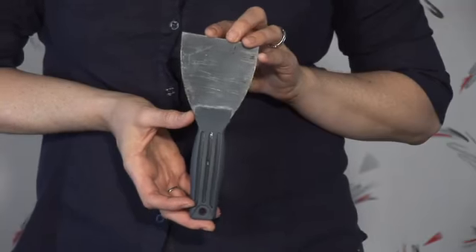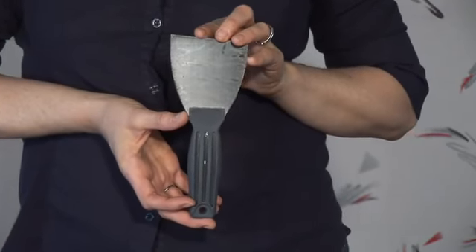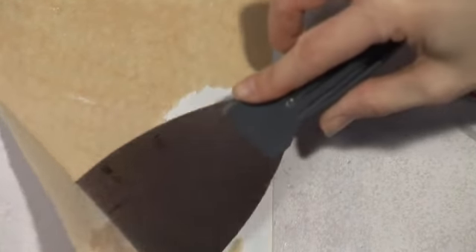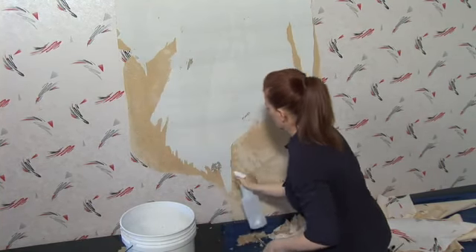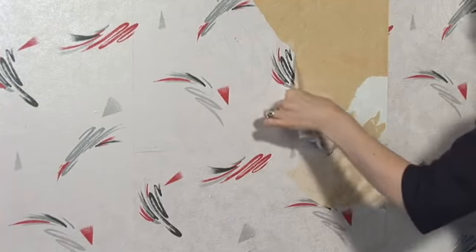You do it like you're basically washing dishes, just top to bottom. You let it sit for a few minutes. You go back in with a 2 to 3 inch, maybe 4 inch wide scraping blade. You hold it at a 30 degree angle. You don't want to gouge the walls because you're using a lot of liquid, so you're going to end up with vulnerable walls. The drywall or the plaster, whatever you're removing it from, tends to weaken. So you want to go slowly, keep it at a 30 degree angle, and do long strokes as long as you can.